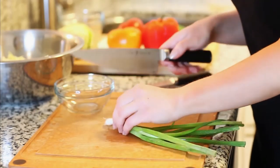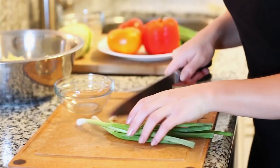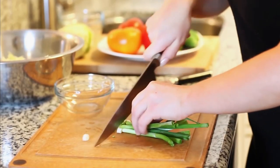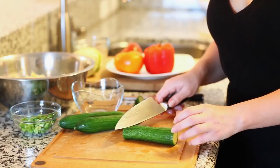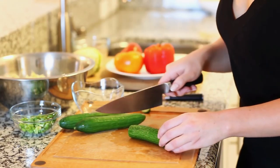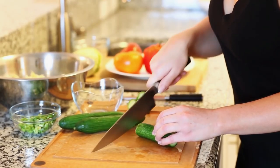Next I'm going to dice three scallions. Cut off the ends and we're going to use both the white part and the green part today. Just dice them and place them into a small bowl on the side. For this recipe I prefer to use Persian cucumbers because their skin is really thin, so you can keep it on — it adds a little bit of flavor and crunchiness. If you can't find them, you can just use regular cucumbers. I'm just going to slice them into thin slices and keep them whole.